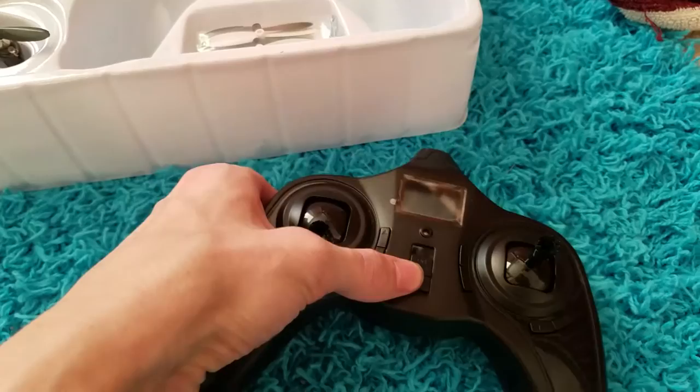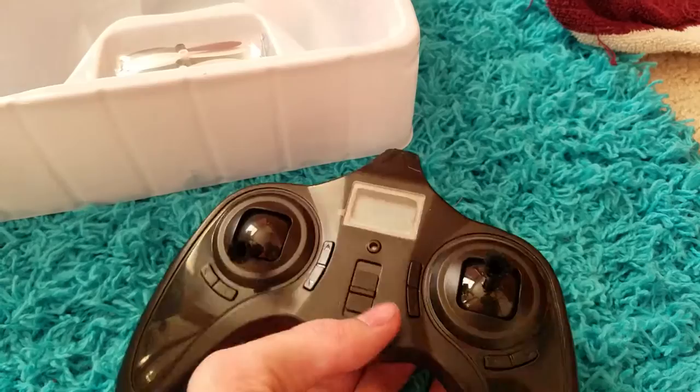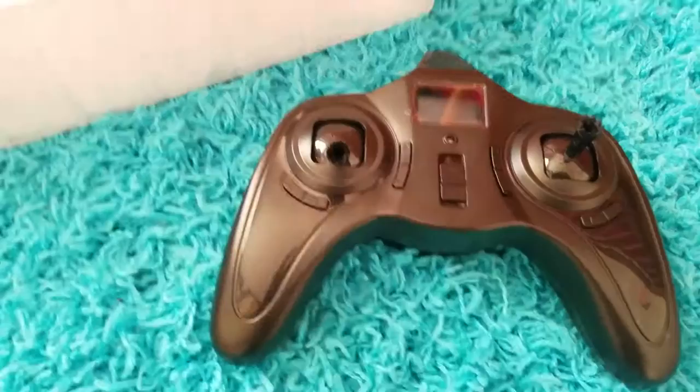With that out of the way, I'm going to show you the basic functions. There are settings you can change regarding the rates and sensitivity settings, which I'll be showing in this video. In order to change the settings you have to plug in the quadcopter; however, it will still work if both the controller and quadcopter are on — you can disconnect and it will still be active. I'll be right back to show you the sensitivity settings.